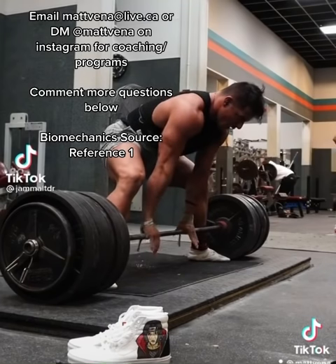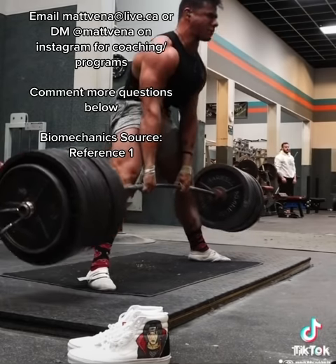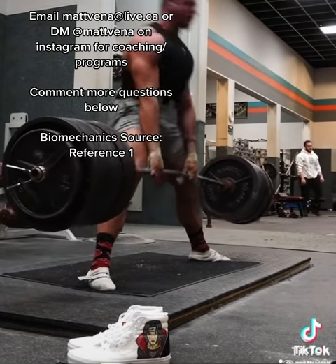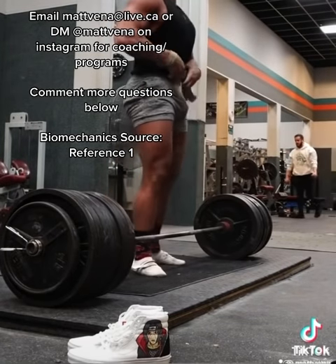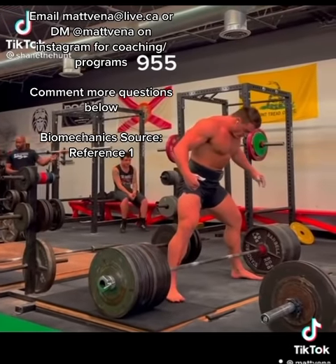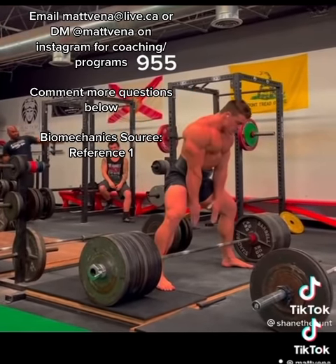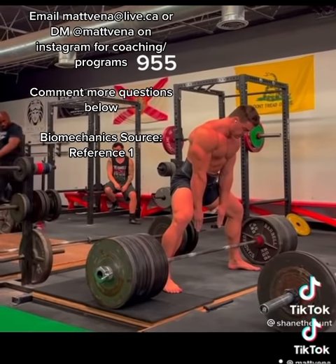I'm attaching a few clips here. This is my friend Jamal — watch how upright he is at the start of his deadlift, yet his hips aren't actually that low; I'd actually say they're pretty high. I think this is where the big misconception comes from. People see these really elite sumo deadlifters and they tend to be more upright, and they think lowering their hips to get their torso more upright will solve their problem and make them more efficient, but this isn't necessarily how it's going to work out.